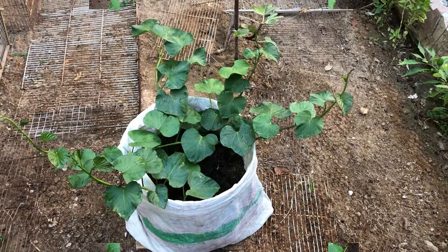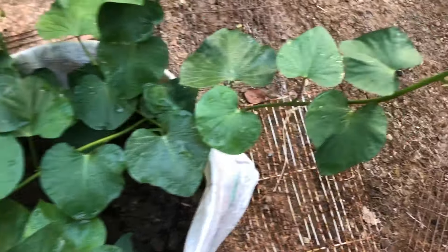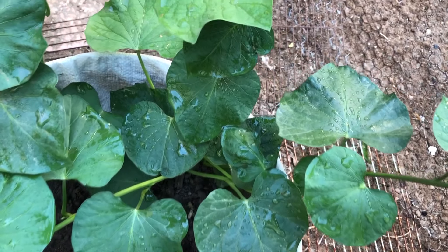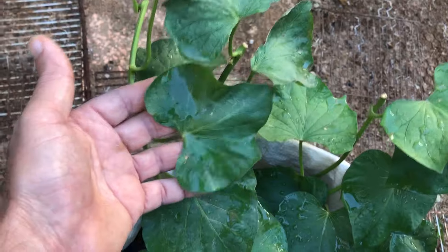And there you have it. You've successfully planted your rooted sweet potato vine cutting in a container. Now, all you need to do is provide it with adequate sunlight and regular watering. In just a matter of weeks, you'll witness this humble cutting transform into a beautiful, sprawling sweet potato vine. Thank you for joining us in this tutorial on planting rooted sweet potato vine cuttings. Stay tuned for more gardening tips and tricks. Happy organic gardening!